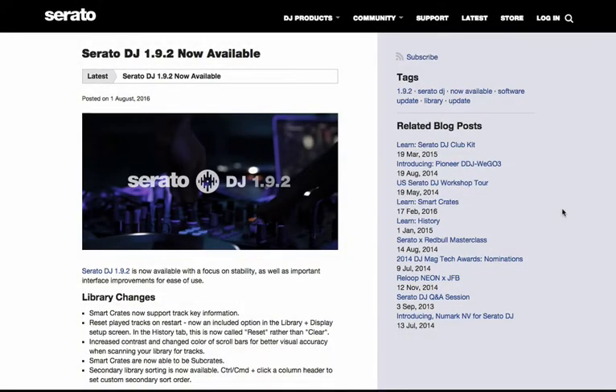What's going on guys, DJ Pete here with some great news. Serato just released Serato DJ version 1.9.2 — it's finally out of beta and it's officially been released.